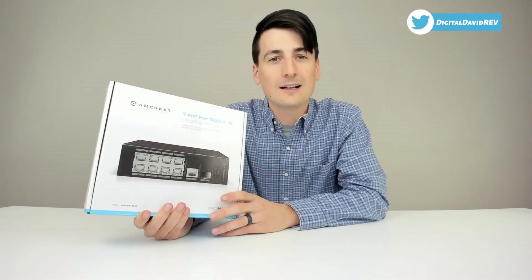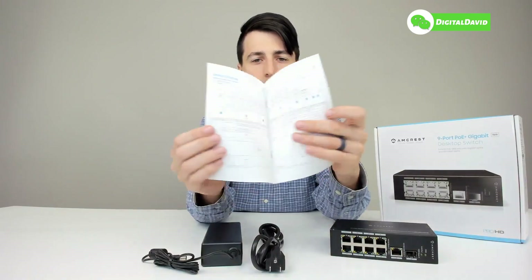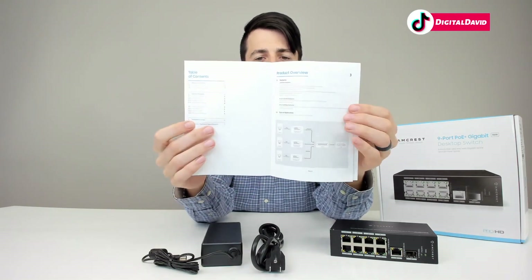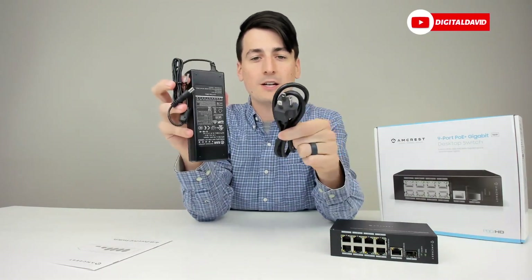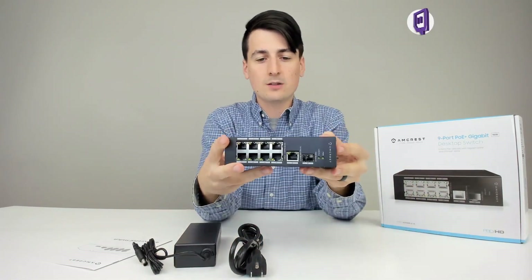Now let's go ahead and look at the package contents. First up, we have the switch user guide and manual, complete with tech specs, details, and nice color charts and diagrams. Everything looks really great. We also have the power adapter and a generic power plug.